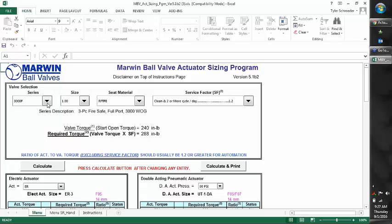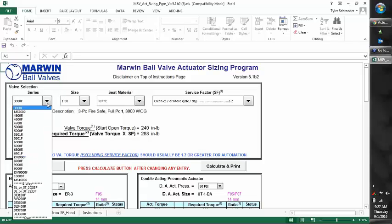On the left side, we'll start with our first drop-down. This is going to be all the valves that are manufactured by Marwin, and some obsolete valves as well, if we're trying to size one that's been out in the field for a number of years. These are all the models available to be sized using our actuators.